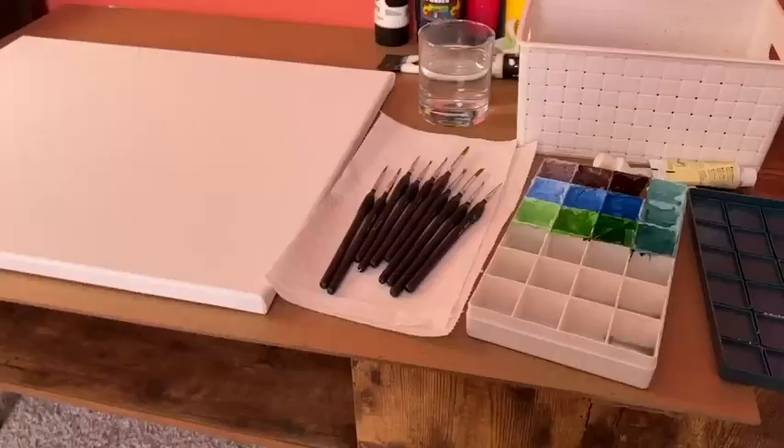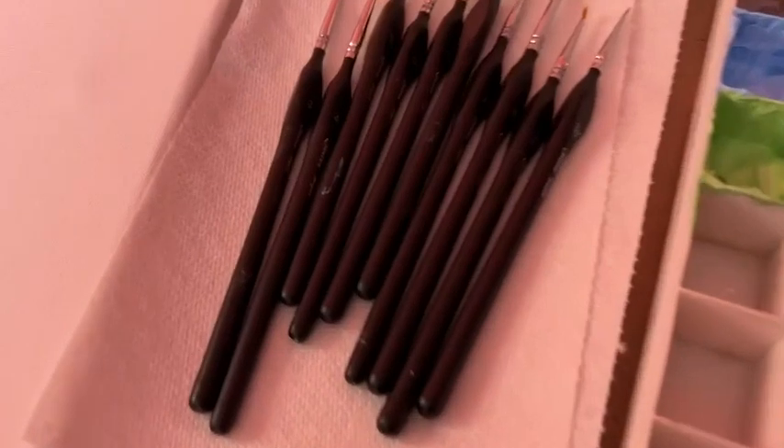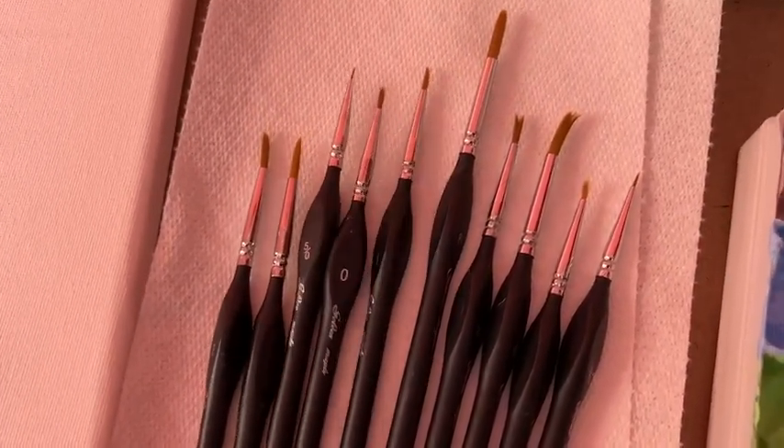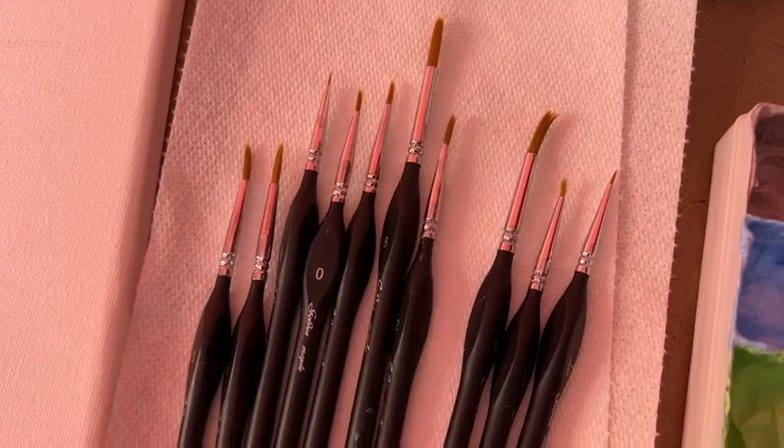Hello! This is Chanel with WTI and these are my Golden Maple Detail Brushes and I love them. I've been using them for about two years now and I love them. They are perfect.